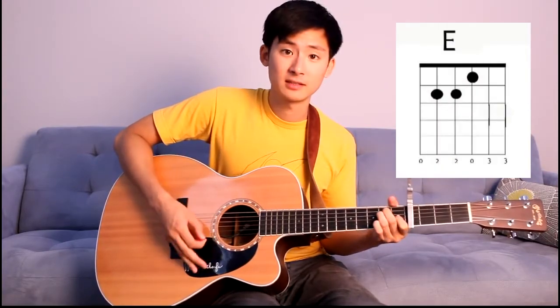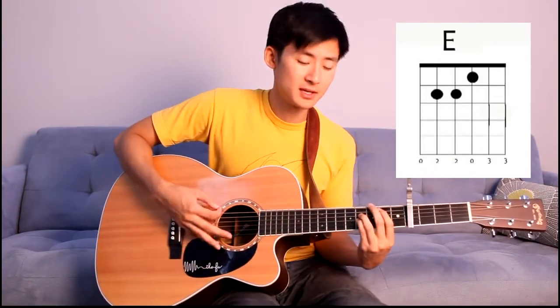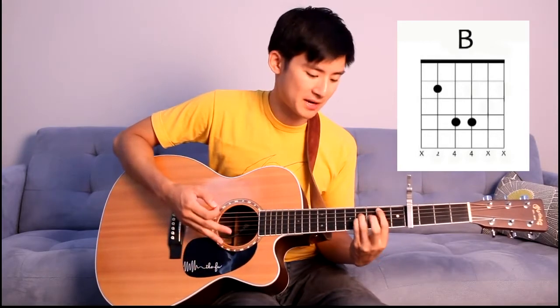The next part is a chorus, and it consists of the same three chords with an addition of one extra chord. So let's go through those again. It's the A, E, and B, and then we're going to add the C sharp minor.